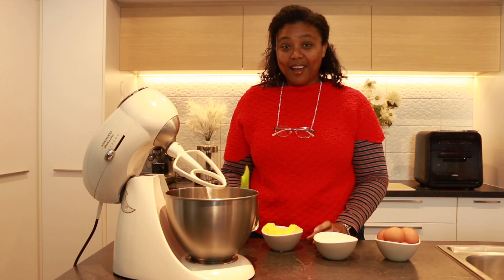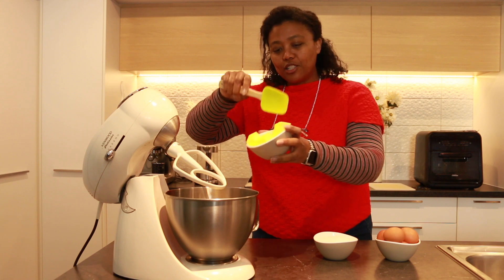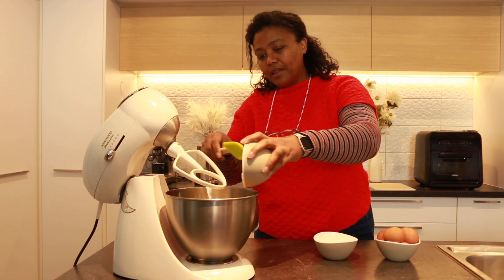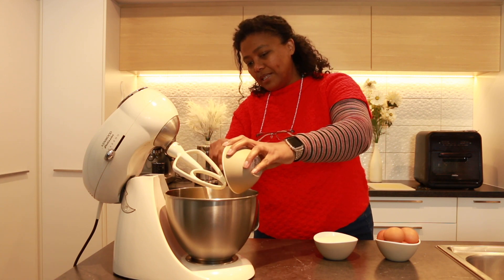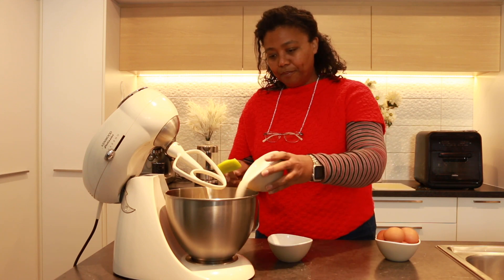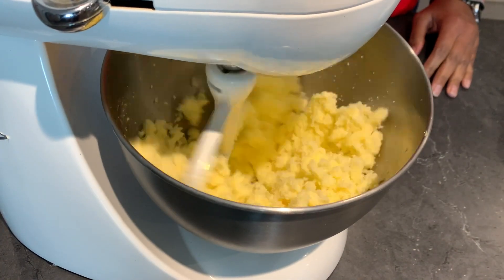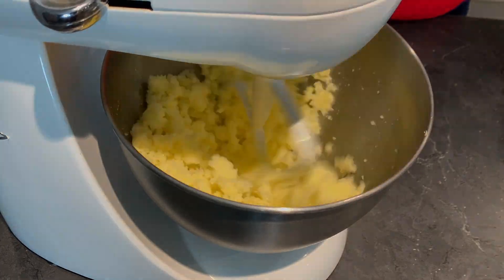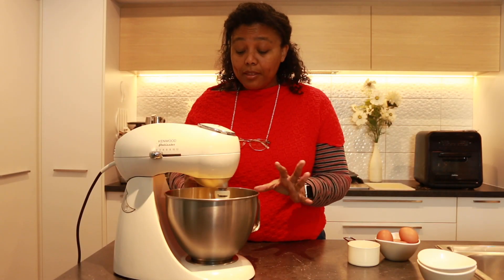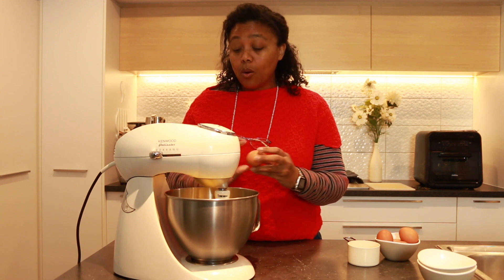To start, we're going to cream the butter and the sugar, so let's add it to the cake mixer. Mix the butter, mix the sugar, and let's get mixing. Now that the sugar and the butter is looking a little bit crumbly, I can start adding the eggs one at a time.